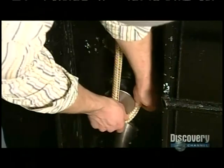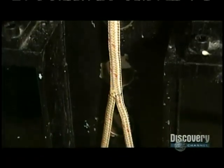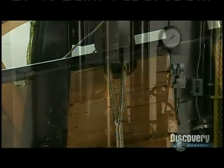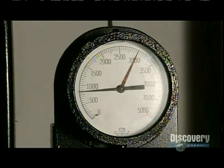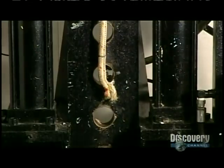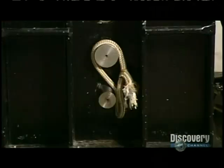Now for the strength test. They loop a sample piece of rope around steel posts — this one is a nylon double braid, the type used for dock lines on boats. Hydraulic pressure pulls the rope upward while a computerized gauge measures the tension and detects the breaking point. It holds almost 20,000 pounds — that's the weight of a killer whale. Needless to say, this rope is just fine.